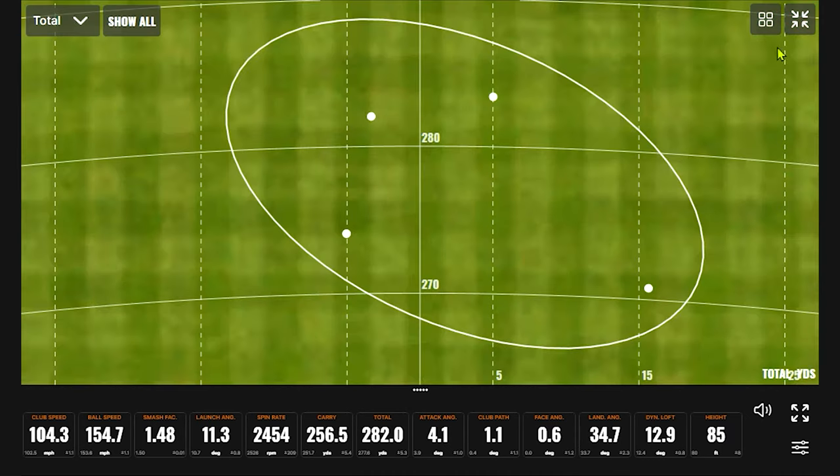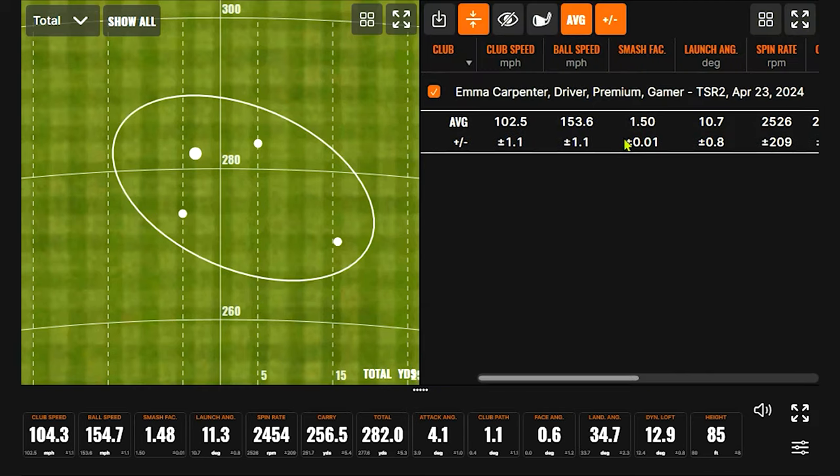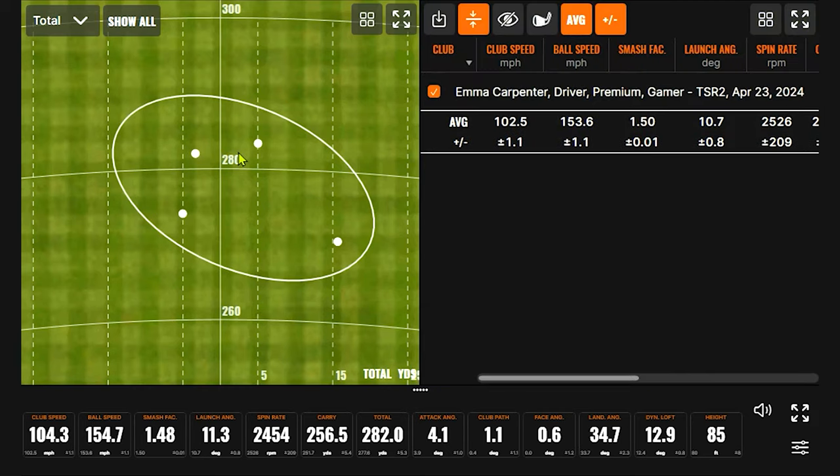We've got four good swings up there — pretty darn good dispersion. It's funny because if you start hitting the ball really good, the dispersion looks like a big oval on there, but then you realize the scale means everything's inside about 20 yards. Just that one miss a little high and right. That was still hit really efficiently — not exactly perfect, but on the golf course you're still going to be in the fairway with a really good look at the green. The other three are just absolutely smashed right down the middle.